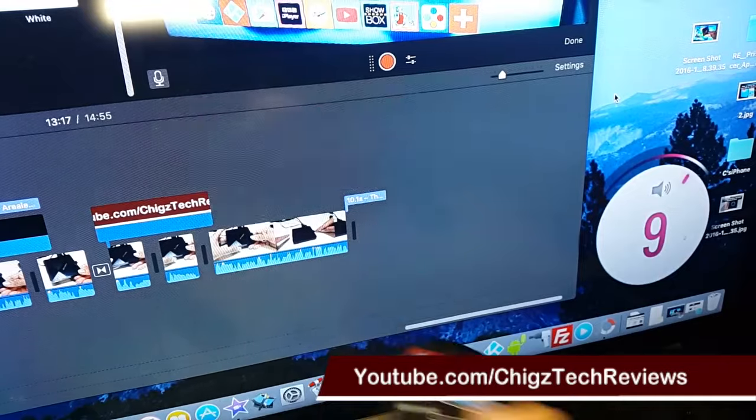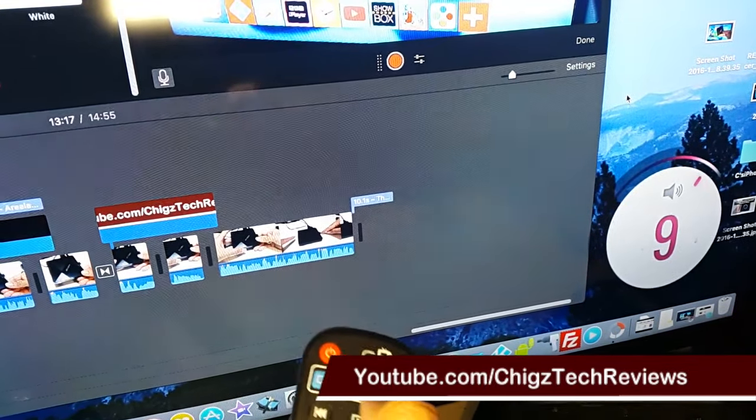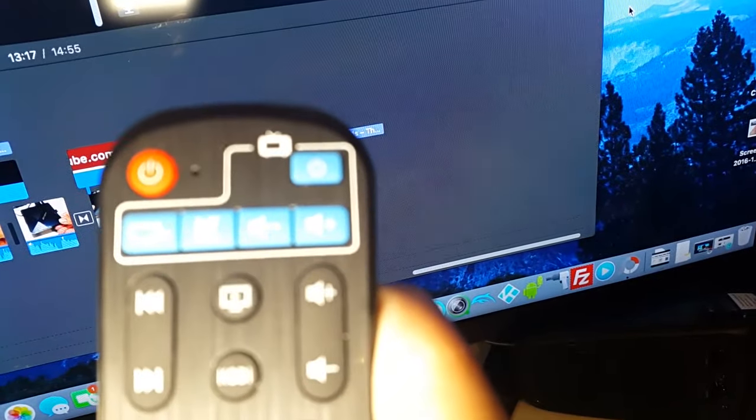You're done! Any of these buttons will function on my TV. If I press — there you go — you can see I can turn the volume up, that's my TV volume, and down. I can mute and I can change the source. That's how you program your remote control.